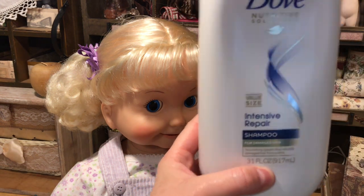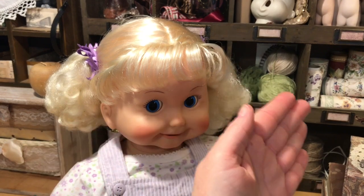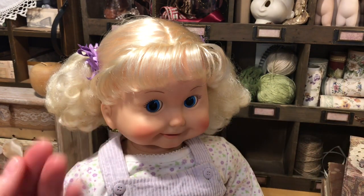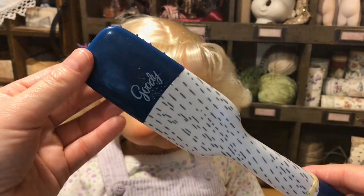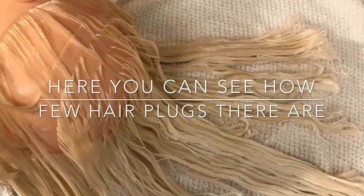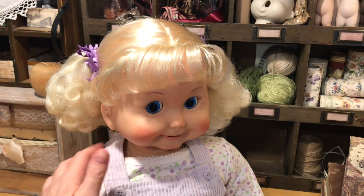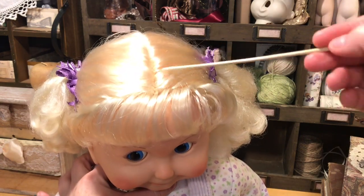I shampooed it and gently rubbed the hair in between my hands. What little there was — as it started to separate, I realized that it was getting that volume back. Then I used conditioner and I let that sit on there. I laid her on the counter flat with a towel and gently brushed — and this is the brush that I used, it's a Goody brush. I let that sit and gently brushed through it, then rinsed it. That's when I started to comb it in the way it's supposed to be and part it the way that it's supposed to be.